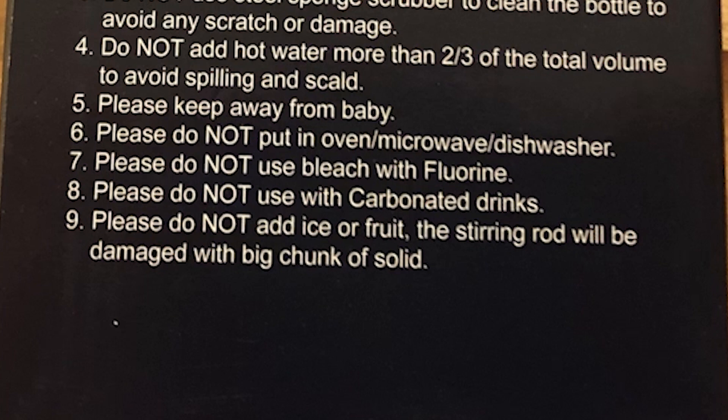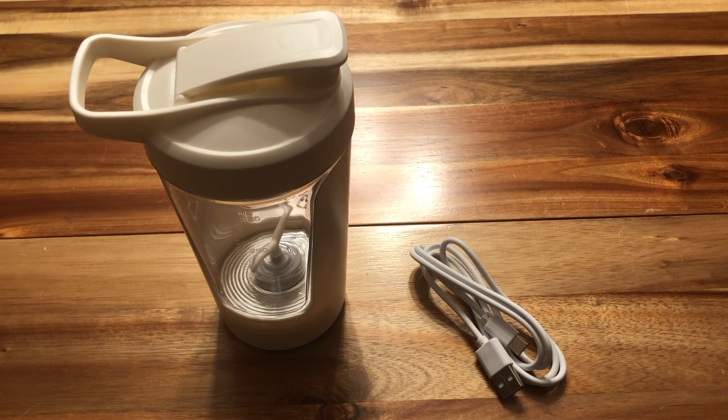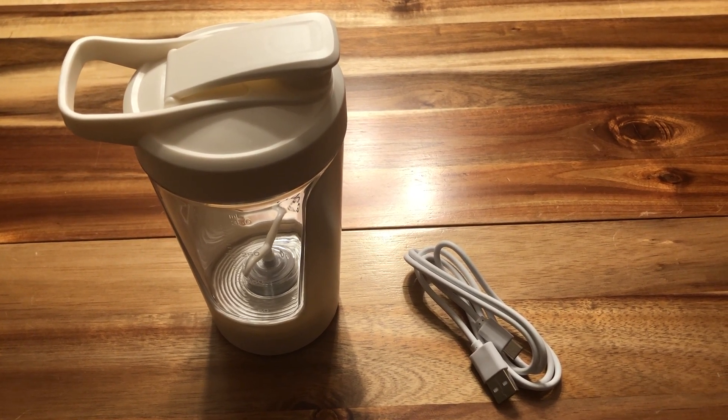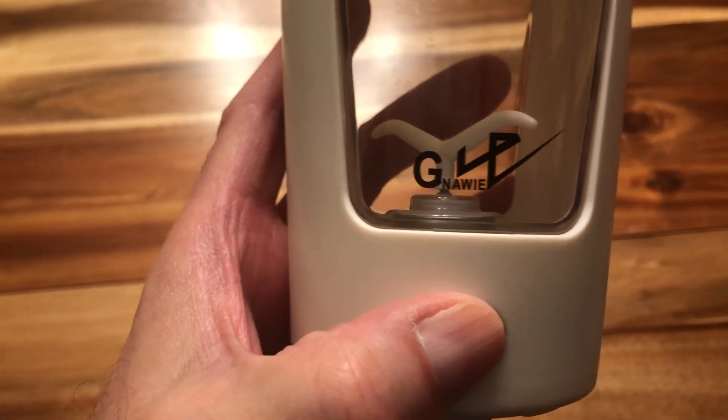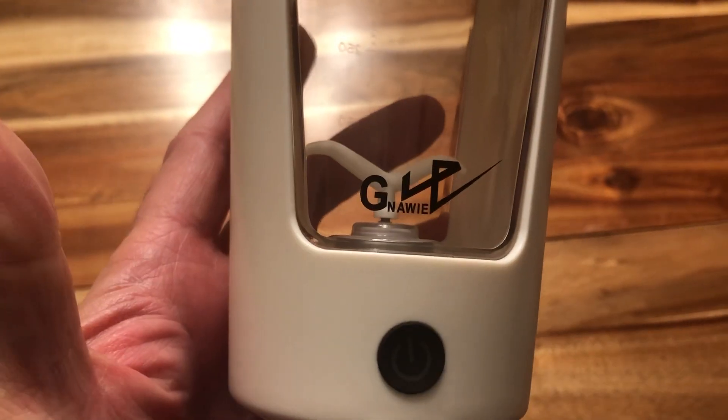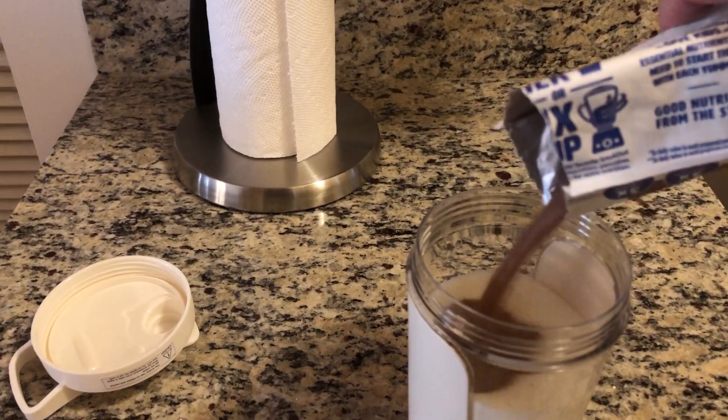It's just for mixing powdered protein drinks and things like that with milk or water. Here's what you actually get in the package that's useful: the shaker cup itself and a USB-C charger. It comes with enough of a charge so you can see that it works, and of course you need to charge it — that took a few hours.